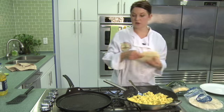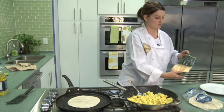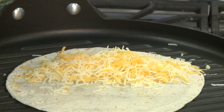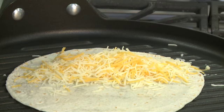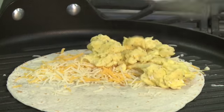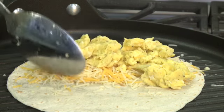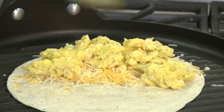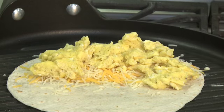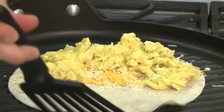Take a tortilla, throw it on an already heated grill pan. Sprinkle some cheese on half of it — as much as you like or as little as you like, that's about two to three tablespoons. Take a couple scoops of egg, about two eggs worth for each quesadilla. Now you can always add some crumbled sausage, some bacon, avocado, or you can get wild and do all three. But right now we're just doing cheese and eggs.